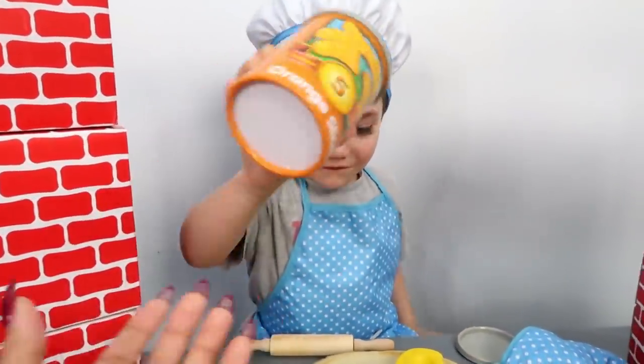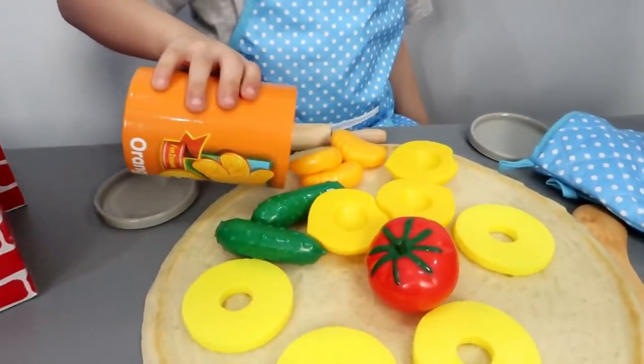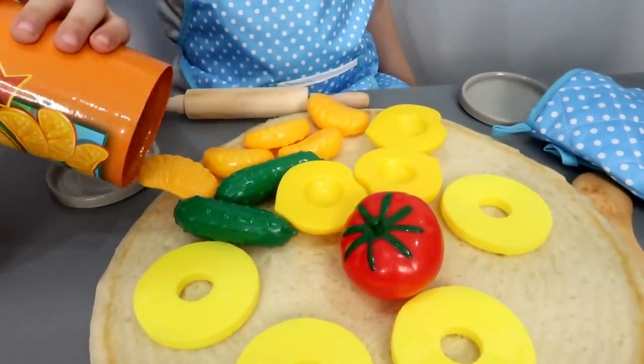You wanna put oranges on your pizza, Zach? Yeah! Okay! Five oranges! Yummy!